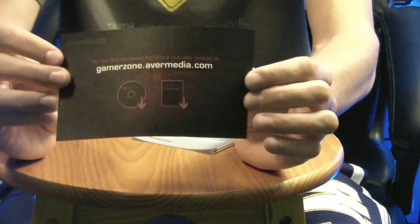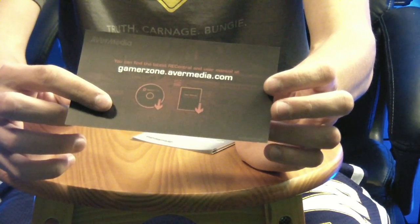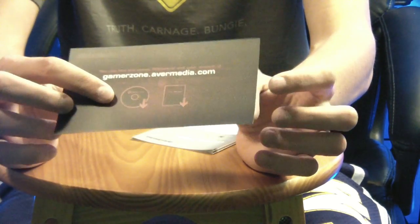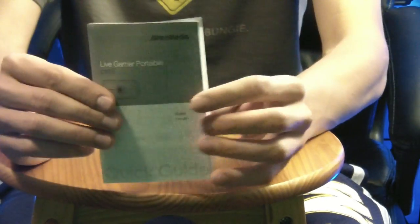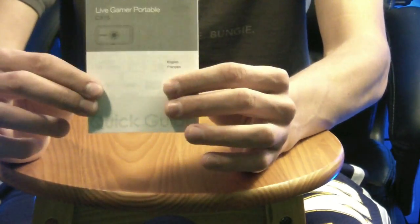At the very bottom of the case, you get a notice showing where you can get the Recording Central software — that's what you use to record — as well as the latest drivers. You can find all of that on their website, and it gives you that information on this sheet of paper. And finally, you get the manual showing how to hook up everything. I'm going to show you how to do that right now.